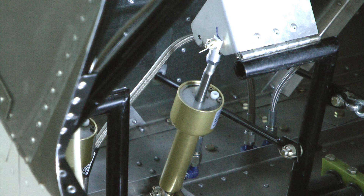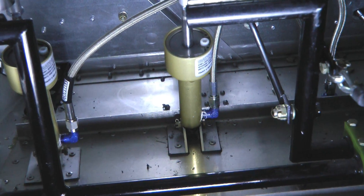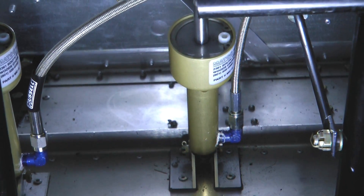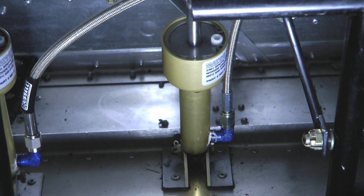The important thing to note is that the reservoir is at the highest point in the overall system. At the very top you see a white spot, which is the overflow vent for the reservoir. As the brake pedal is pushed, fluid from the reservoir is pumped down into the brake line, shown here exiting the bottom of the master cylinder. It heads by way of tubing to the wheel caliper.